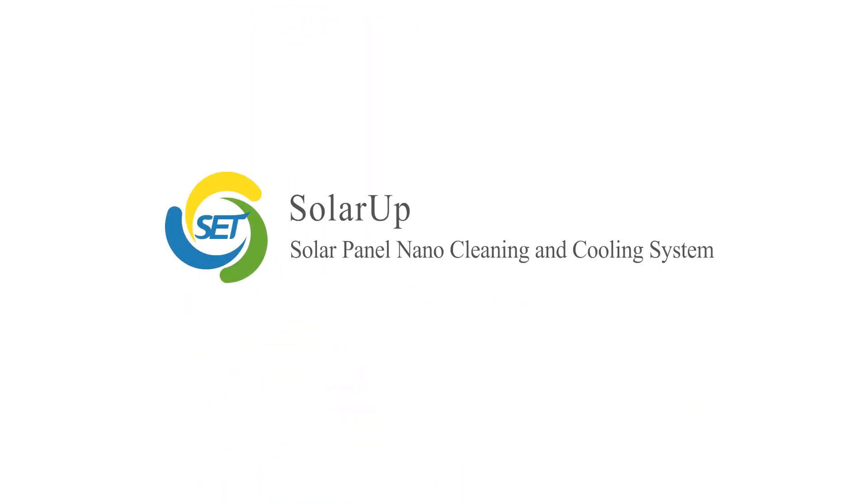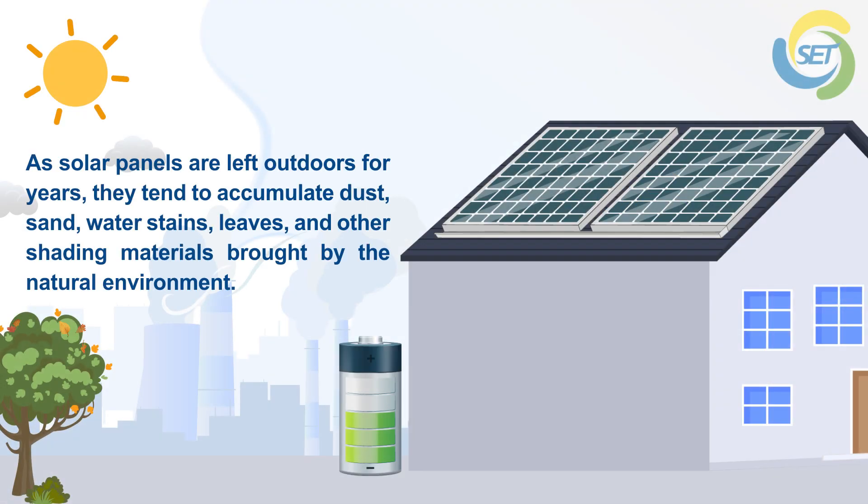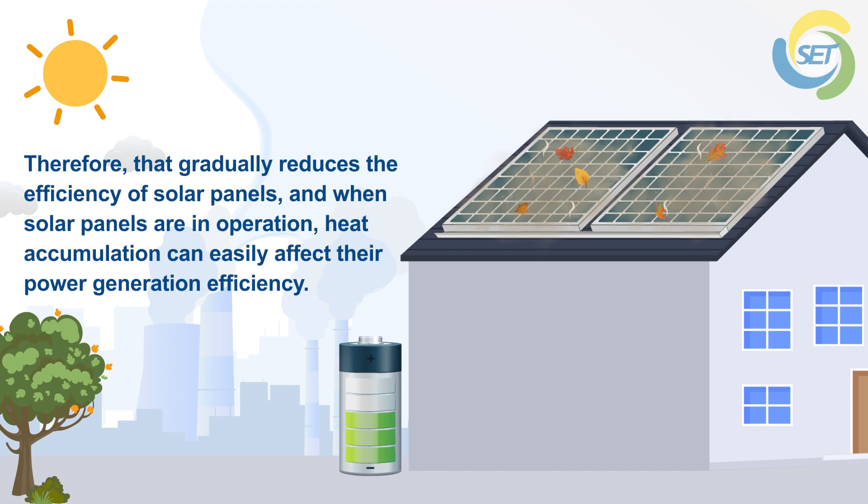Solar panel nano cleaning and cooling system. As solar panels are left outdoors for years, they tend to accumulate dust, sand, water stains, leaves, and other shading materials brought by the natural environment, which gradually reduces the efficiency of solar panels. When solar panels are in operation, heat accumulation can easily affect their power generation efficiency.